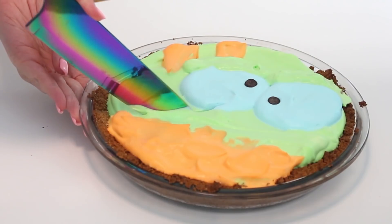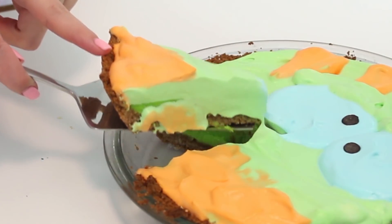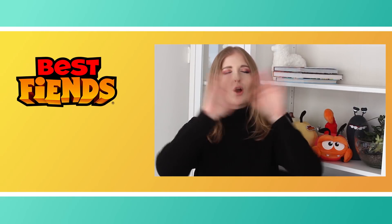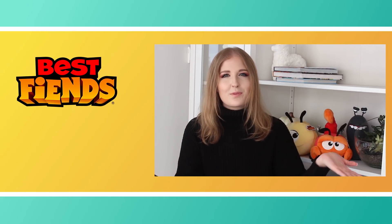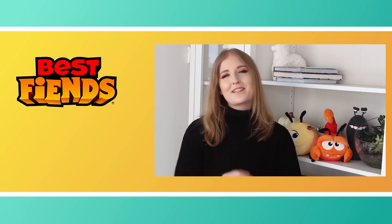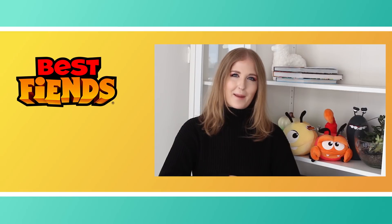Thank you so much for watching. I hope that you enjoyed this recipe and seeing this pie turned into karma. If you'd like to see some more recipe videos, make sure to hit the subscribe button so that you don't miss out on any future videos. And if you have any requests, definitely leave them in the comment section below. If you'd like to see some more food recipes, head on over to my YouTube channel, which is youtube.com/pankobunny, and I upload five days a week so you'll have so much recipe and dessert inspiration. Thank you guys so much for watching, and we will see you next time. Bye!